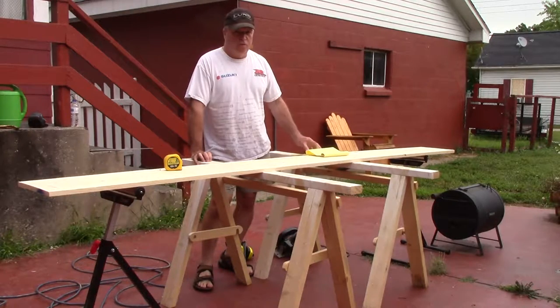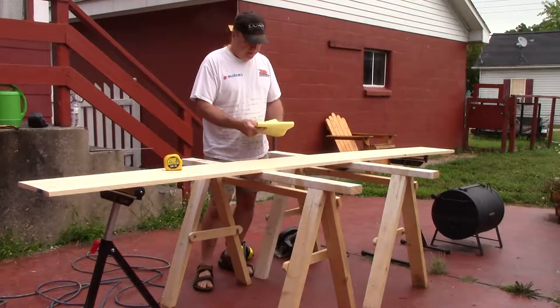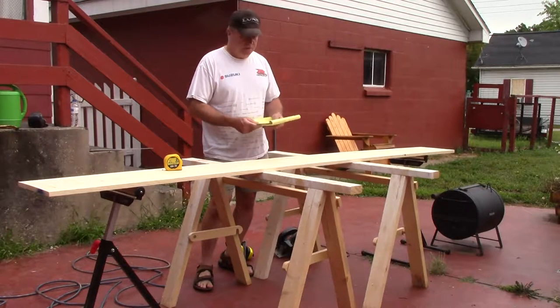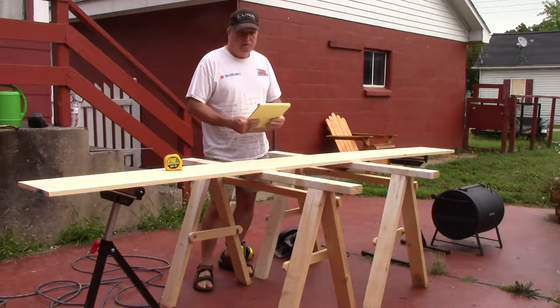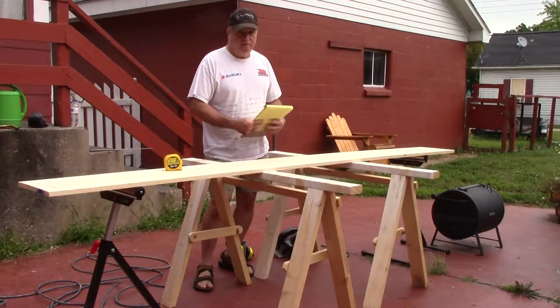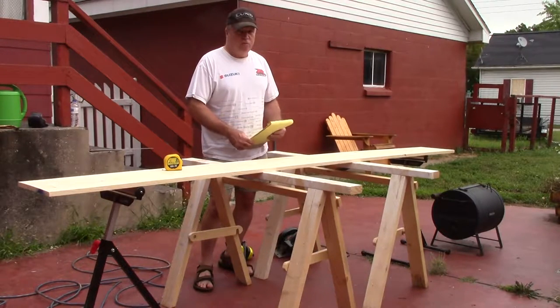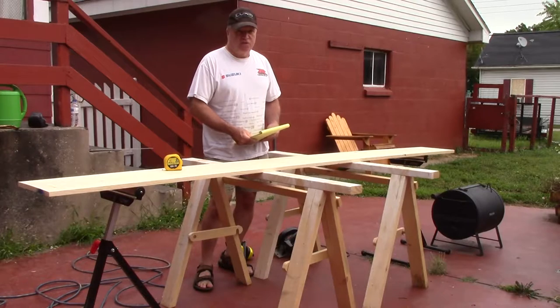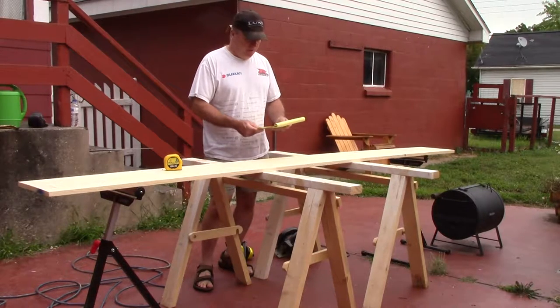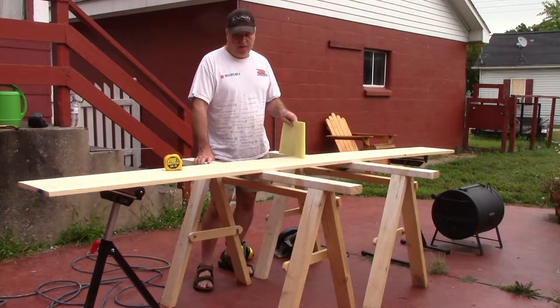Today we're going to make some shelves for my pantry in the back of my kitchen. I went and took some measurements and made a cut list, so that's what we're going to be doing right now. These shelves are going to be made out of one by twelve lumber. I have two ten-foot sections here, and after measuring everything I'm going to need one more, so I'll run over and get that later.